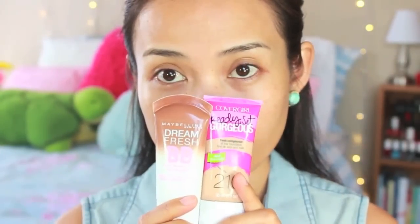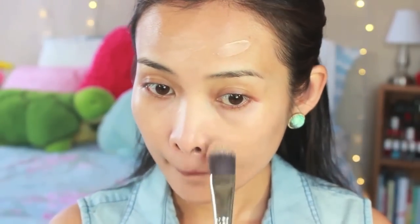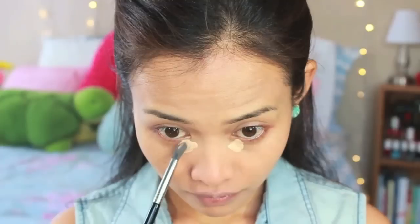First, prep your face — this will not only keep your makeup lasting all day but will also minimize your pores. Then apply a foundation. I mix these two together just to get the right shade for my skin. Use a foundation that gives light to medium coverage for a more natural look. Now apply a highlighting concealer to the corner of your under eyes and blend it outward.